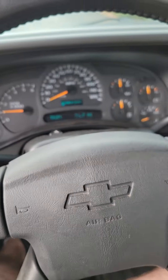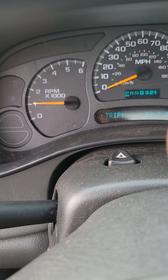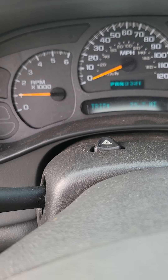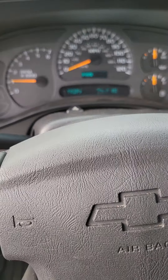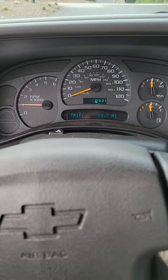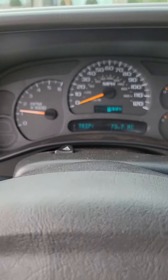People have been asking about the drivability in this truck. As you can see, we're actually idling at about 700 RPMs — actually about 660. Let me get a little bit of parking lot driving going.